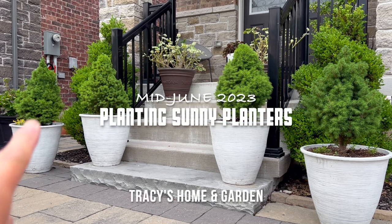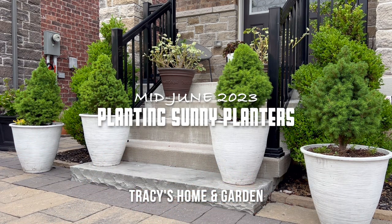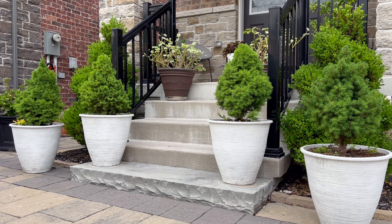Today I have these four containers, and they have the dwarf Alberta spruce that I planted a few years ago. I had creeping jenny in them and they survived for about three or four years, but last year almost all of them died except for one — I don't know if you can see that, that's the one right there.